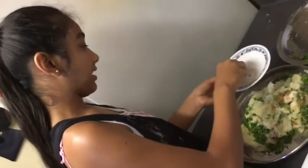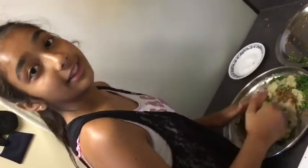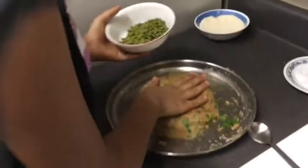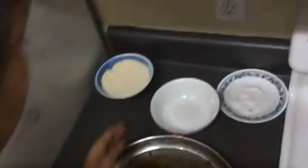I'm going to add about this much salt. Make sure you boil some green peas, and after they are done, you are going to add them into the mashed potatoes and mix well.